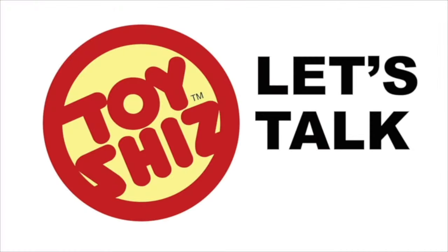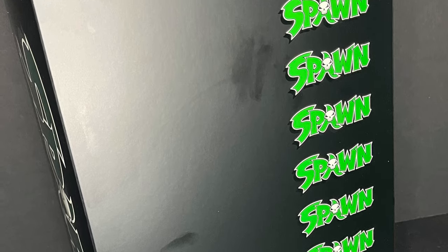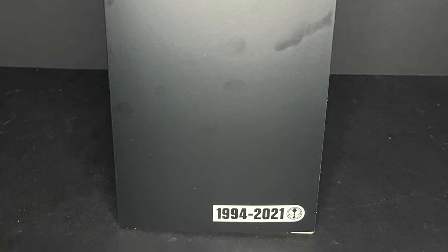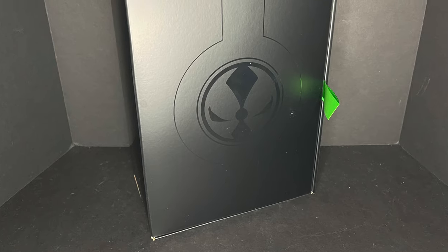Al Simmons is going through some ch-ch-ch-changes. Let's talk toys. Welcome back everyone — Toysh is here, and today we are totally checking out part two: the modern Spawn of the new McFarlane Toys Kickstarter project. Really nice box on this. You can tell they spent some money that they earned from the Kickstarter. It's quite the event.